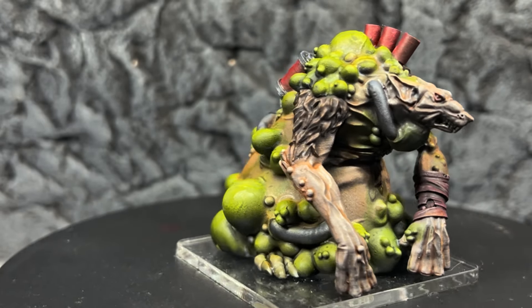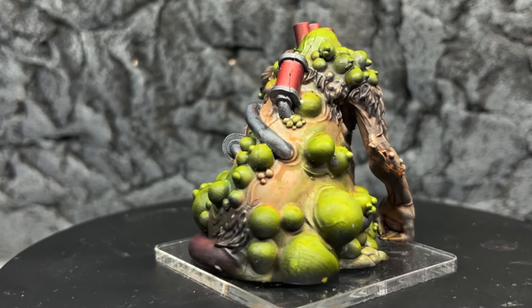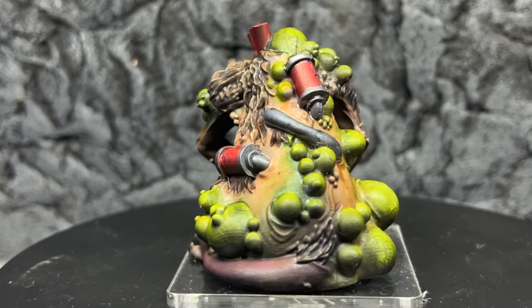Hey, welcome back to the channel. In this video I want to show you a simple way to achieve some very nice color transitions for your miniatures.